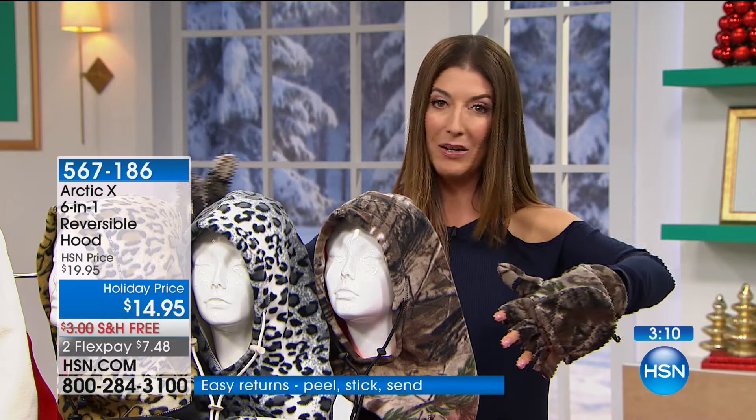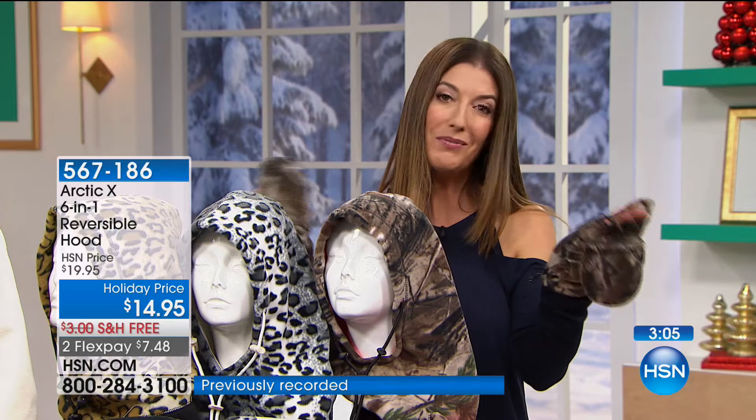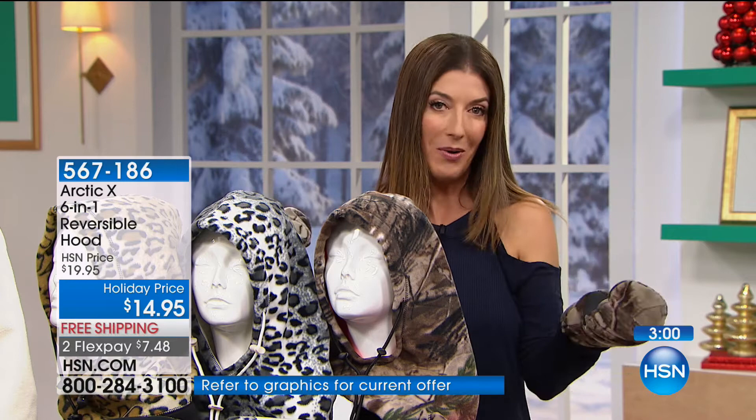Less than $30 — $15 for the hoodie, less than $15 for the matching gloves. You could get everyone the fun color and print they want. Let's go through the colors one more time.